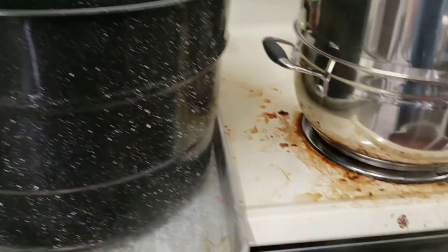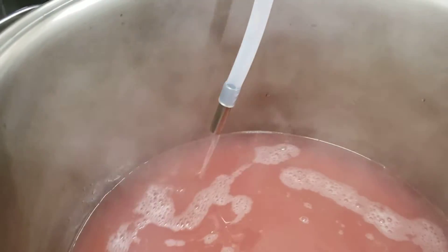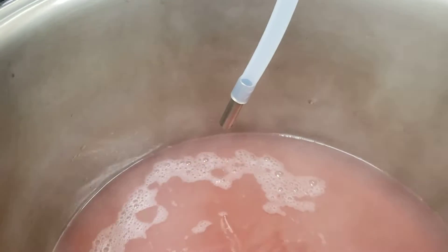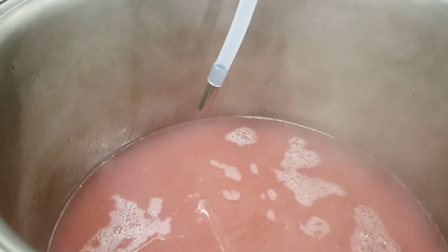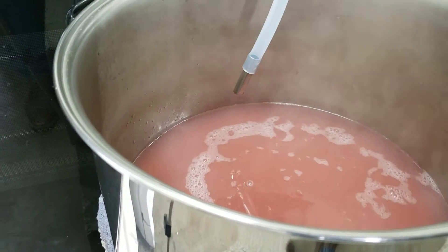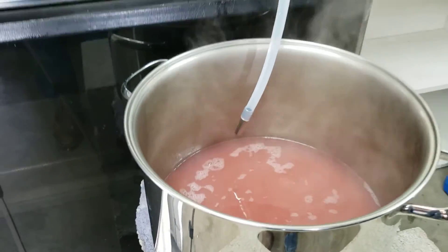Wow, look at it go! It just kind of all of a sudden finishes like that and stops dripping. We are 34–35 minutes into the process.